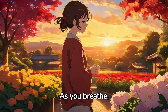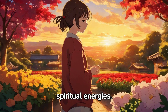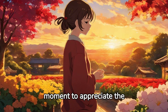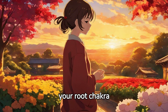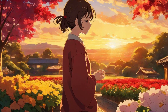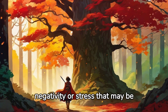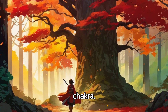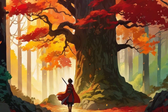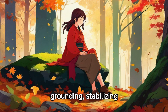As you breathe, recognize the importance of your root chakra in balancing your physical and spiritual energies. Take a moment to appreciate the strength and stability that your root chakra provides. Now, focus on releasing any negativity or stress that may be blocking your root chakra.